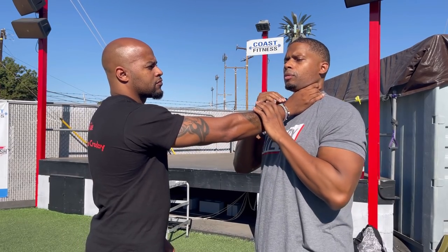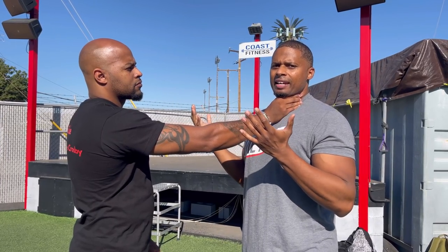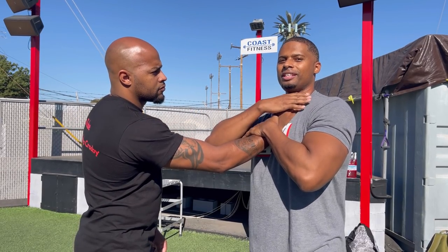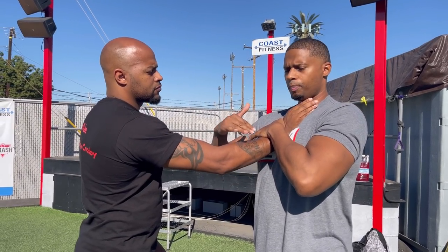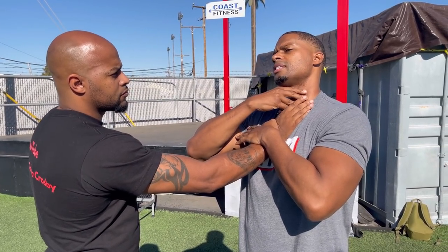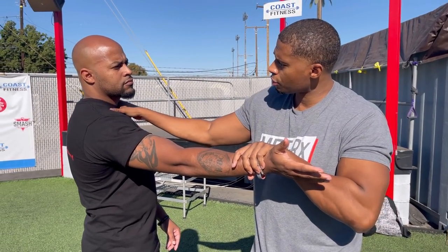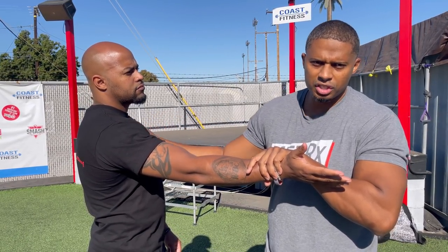Grab my throat again — right here. I just expand that, and I want to trap the wrist. You see how it releases his grip here? So he grabs, I trap — it pins his limb to my body and also releases his grip on my throat. Then I want to clear this out of the way and do what's called a coking strike to the throat, but for safety purposes I'm going to place it on the chest.